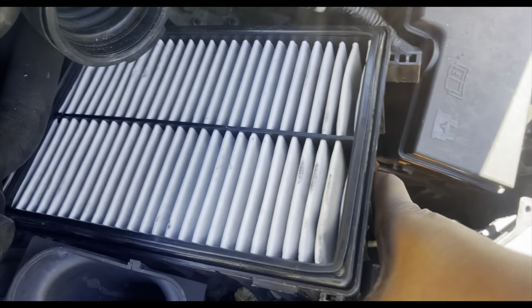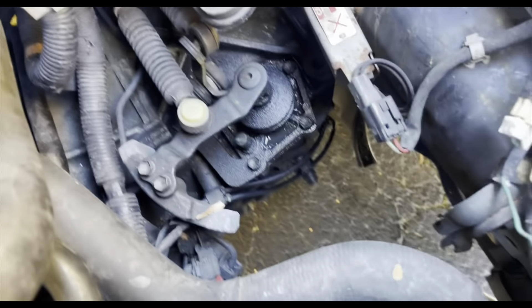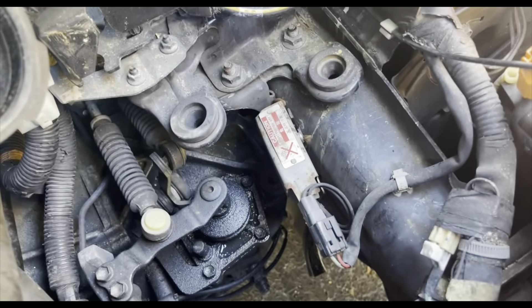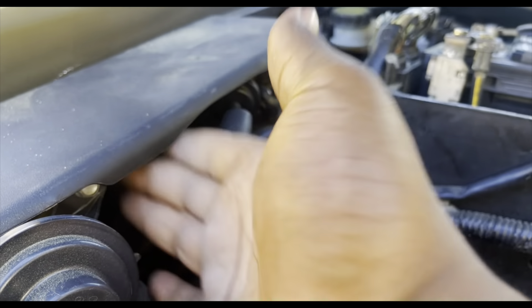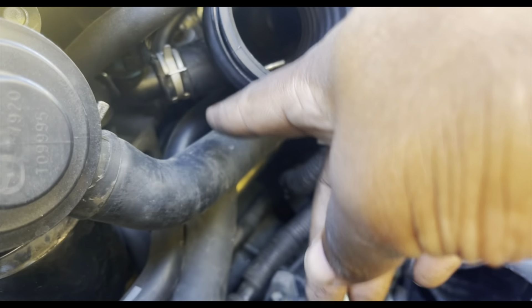If you just give it a hard enough tug, this part will come out and the first part is done. I also didn't have an extra 10 millimeter bolt down here, so I'm not sure if yours does — you might have to take that off. I'm also not going to take off this intercooler cover because you don't really need to.